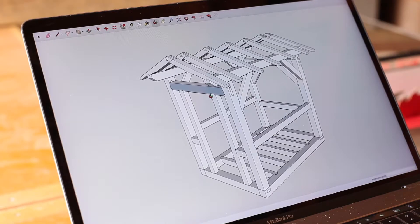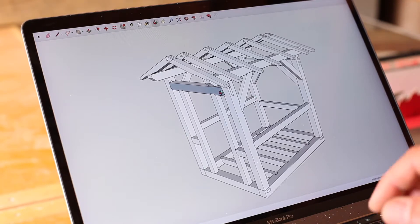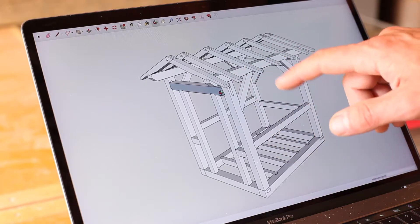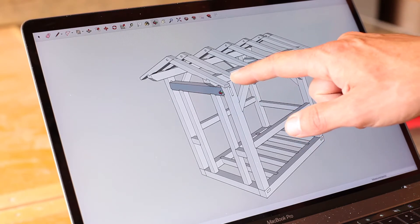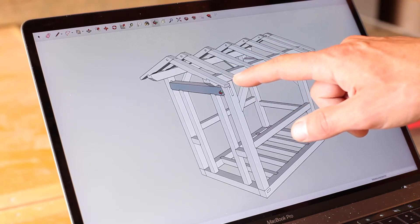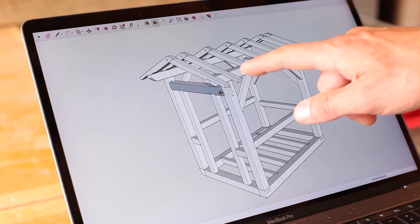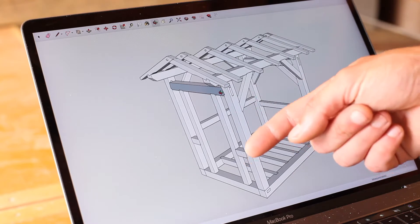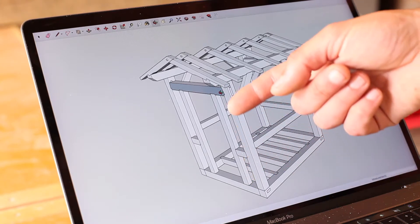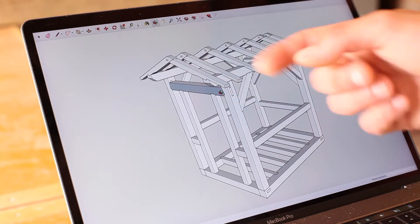Here's the finished rafter system — there are seven sets of them. The spacing is a little bit unique because the front one is right out on the end of the wall plate, and the second one and the sixth one are right in line with the front wall so that when we run our siding up we have something we can connect to.